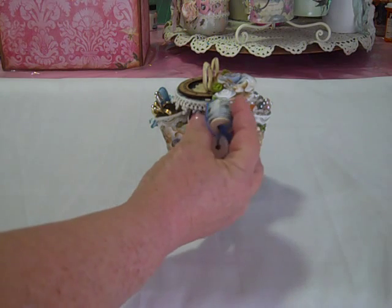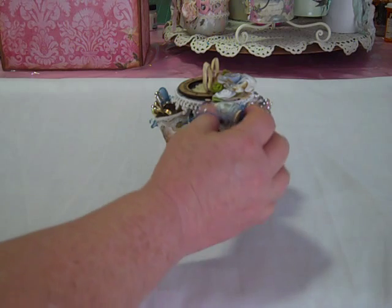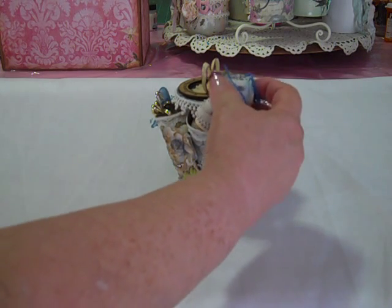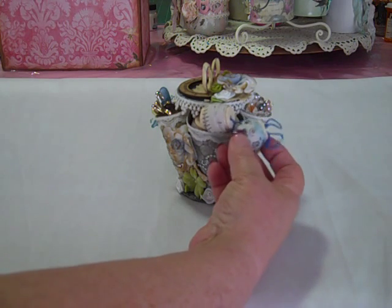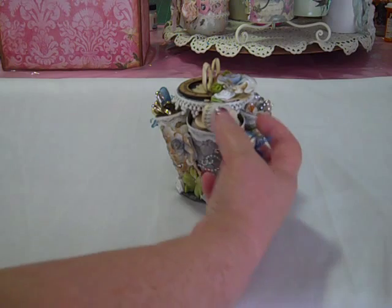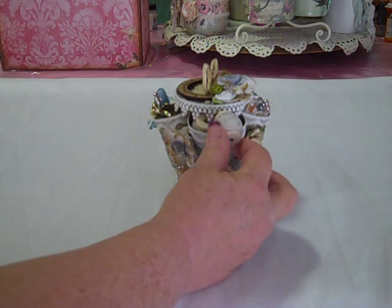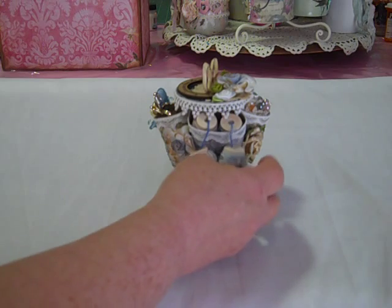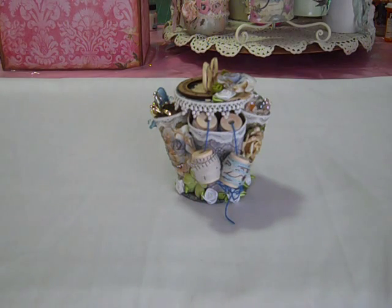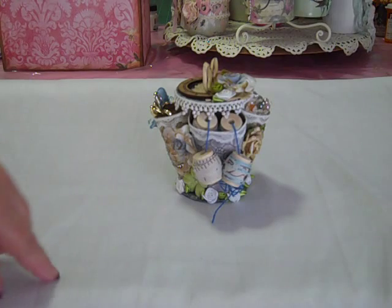Over here I had some little sewing themed spools of ribbon. This one has all kinds of different sewing icons on it — like little sewing machines, stick pins, pin cushions and things like that. And then this one looks kind of like a measuring tape. I'm having trouble getting that where you guys can see, but I just tied that on there with a little piece of embroidery floss and just kind of let that dangle there.